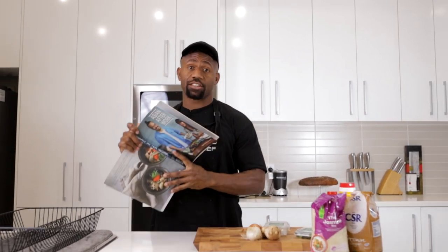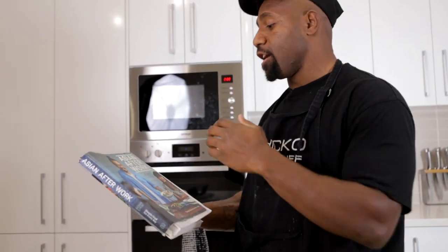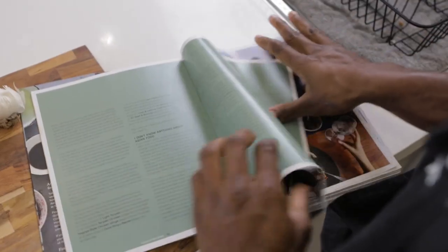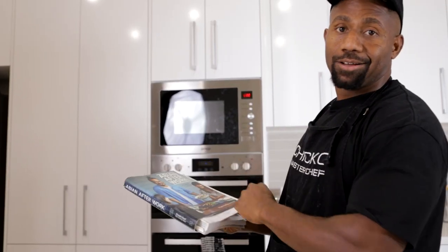We'll chuck the recipe up so you guys can all cop it and have a look. This guy, Adam Leon — king. The guy's a legend. I've cooked many recipes from this book. As you can tell, it's been worn out. But you know what? If it ain't broken, don't fix it.